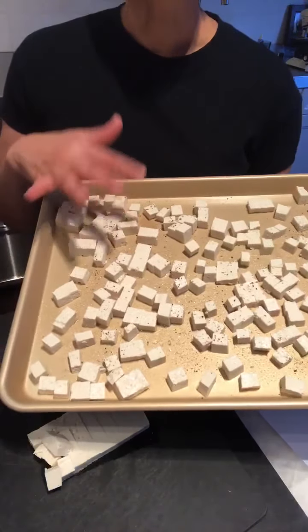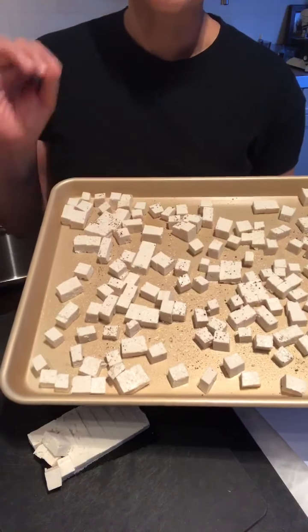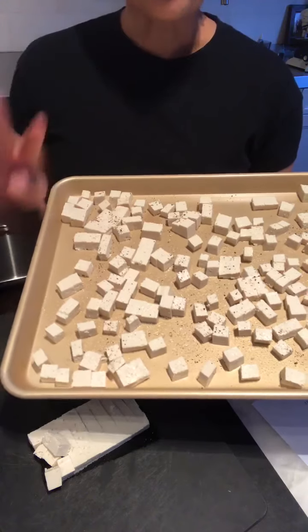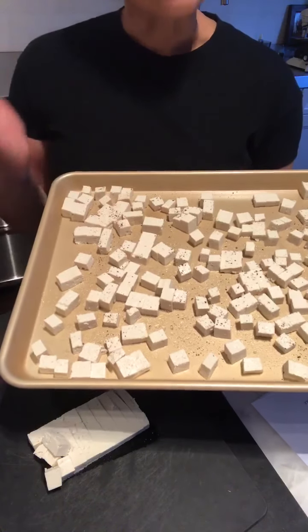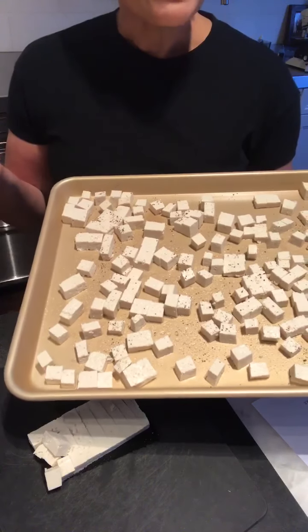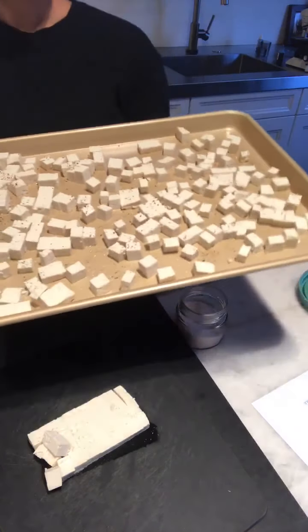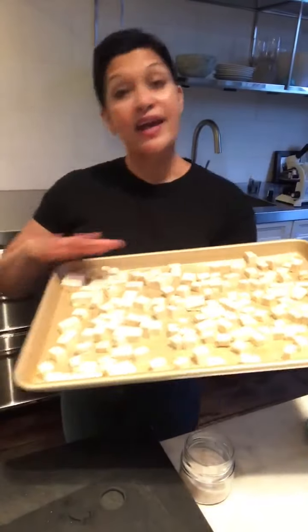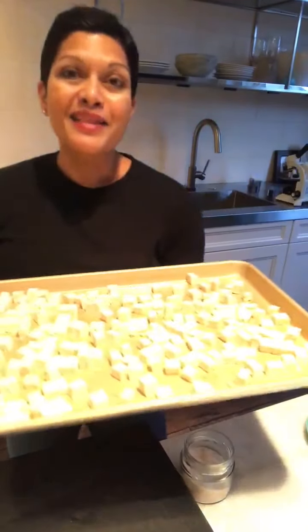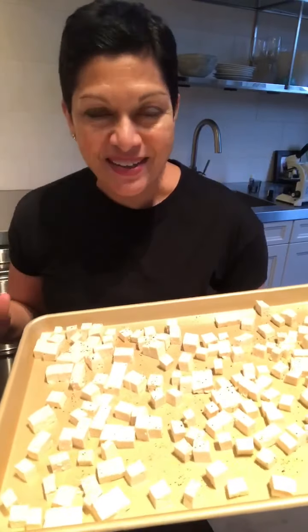Now this is going to go into an oven that's been preheated to 420 degrees Fahrenheit for 40 minutes total. Do you need to flip it in between? You don't really need to. You can, if you want to have even more consistency with your baking. But if you just want a hands-off cooking process, let it cook for 40 minutes and don't even touch it.